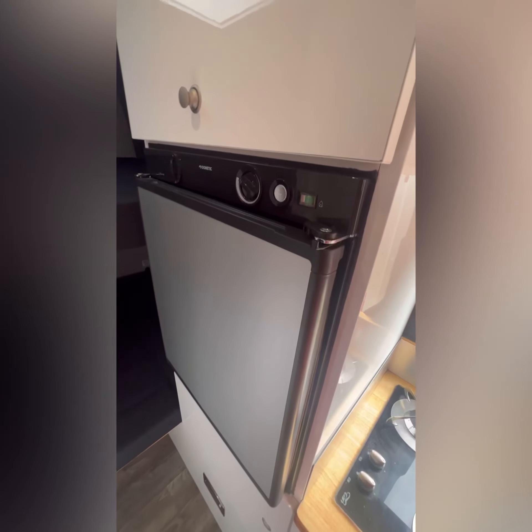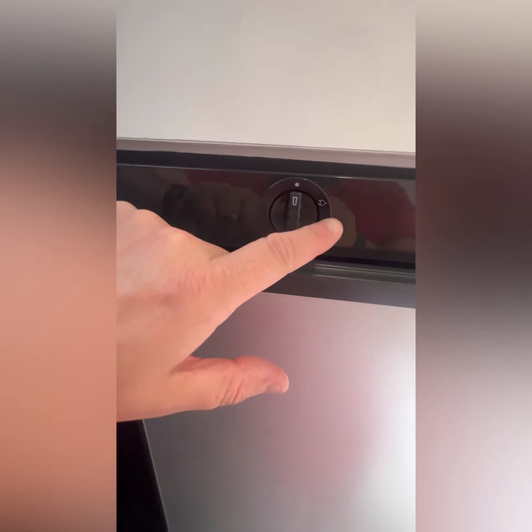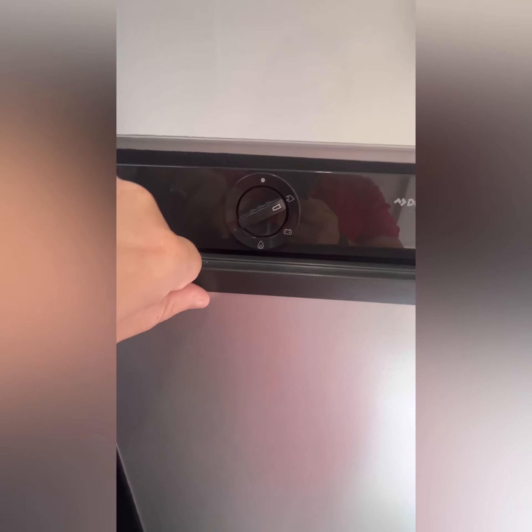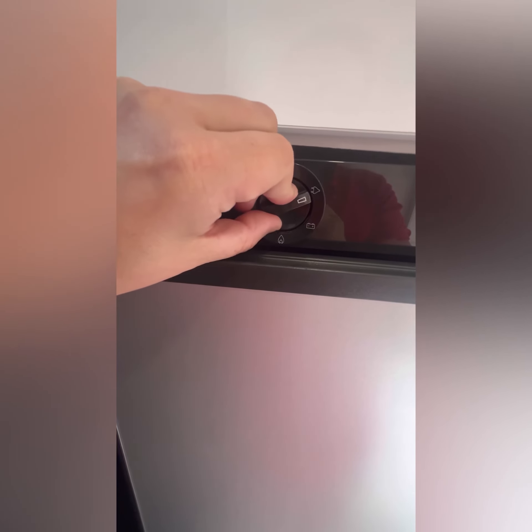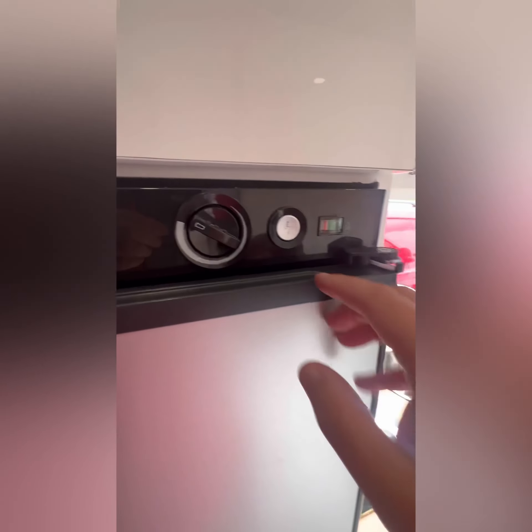Next is your fridge. In the Crafter we've got a three-phase fridge. When you're on a site with electric hookup, that'll put all the charge right through the fridge. You can also put it onto the battery option — that's for whenever you're actually driving, so you're running through the main vehicle engine and battery. You've also got a gas option — make sure your gas is on.